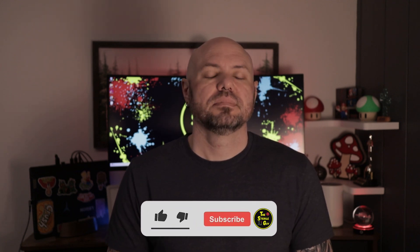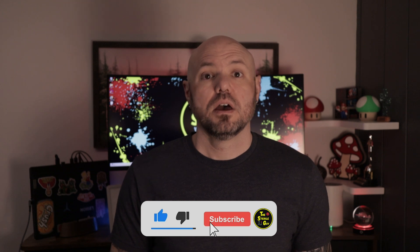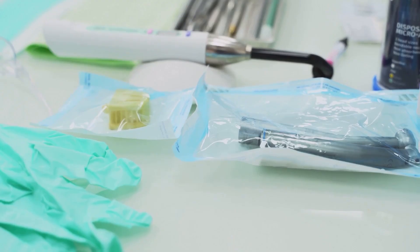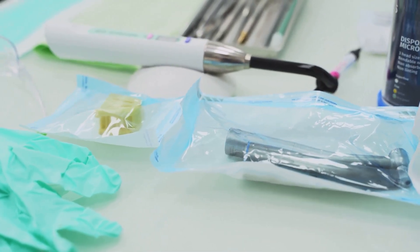Some sterilizers also use a vacuum pump to assist drying. Wet packs equal contaminated instruments. If all or most of the moisture isn't removed, it could condensate on the sides or ceiling of the chamber or on the packages themselves, causing pooling of liquid. Items must be fully dry before storage.